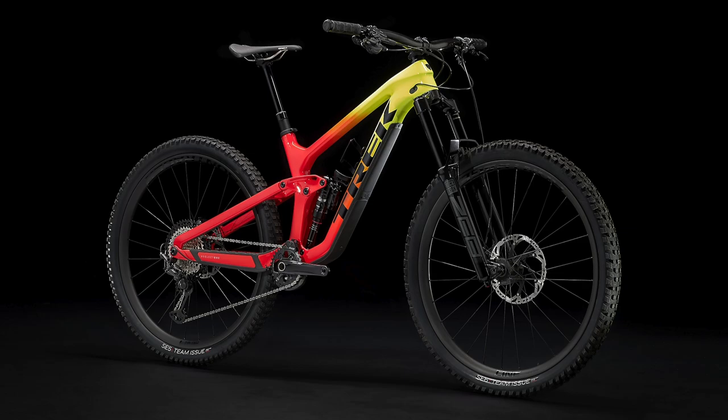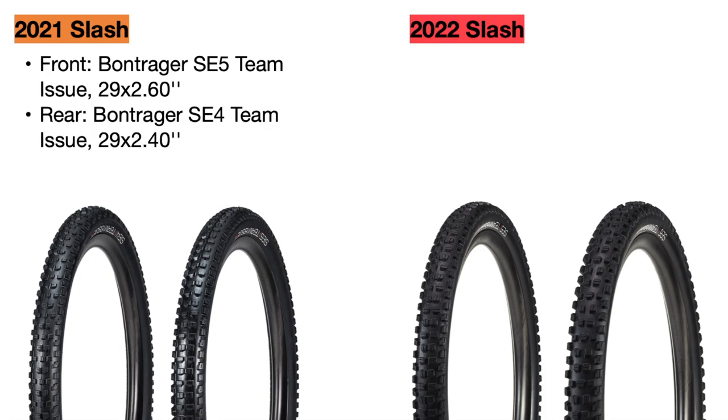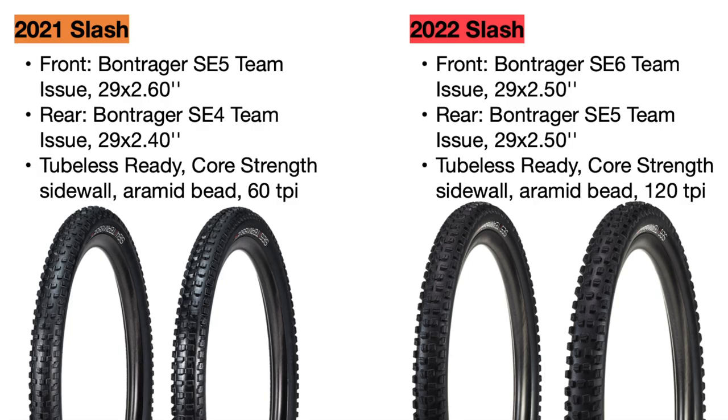There is one change seen on every single Trek Slash for 2022, and that is the tires. In 2021, every Slash used a Bontrager SE5 tire in the front that was 29 inches in diameter and 2.6 inches wide, and the SE4 tire in the rear at 2.4 inches for a faster rolling effect. For 2022, Trek switched to the new Bontrager SE6 tire in the front and the SE5 in the rear, both 29ers at 2.5 inches wide. These new tires are also both 120 tpi instead of 60 tpi, giving them more flexibility over rocks, so overall I would consider them an upgrade.